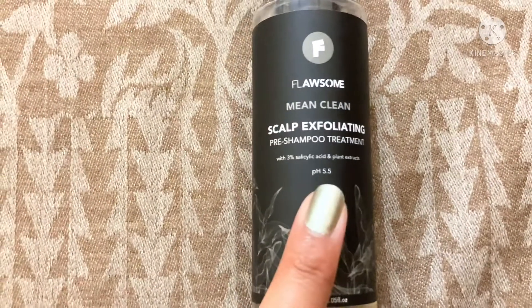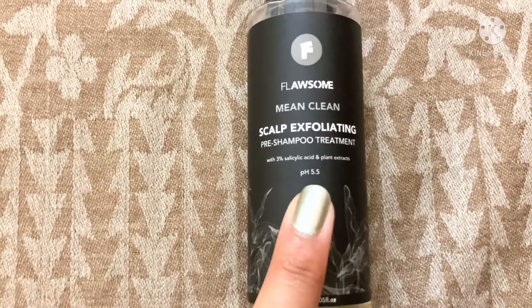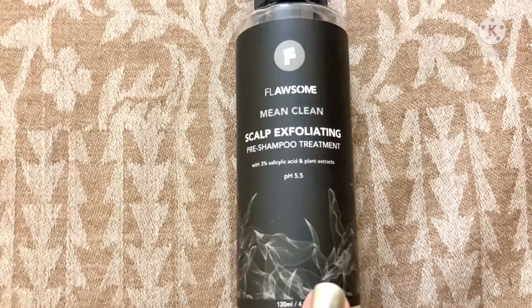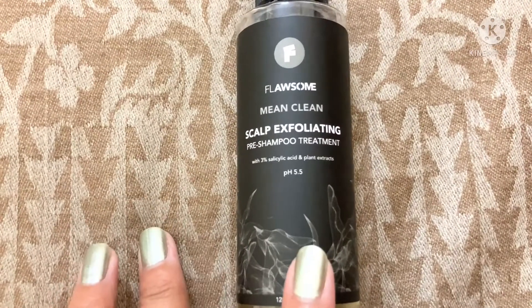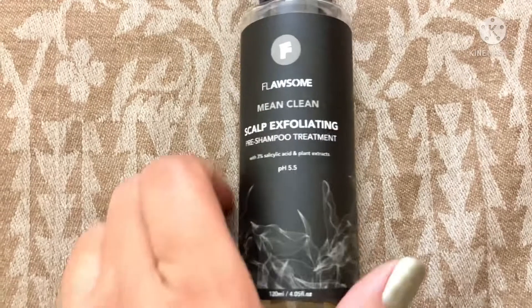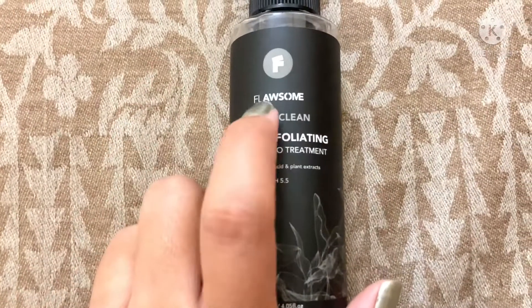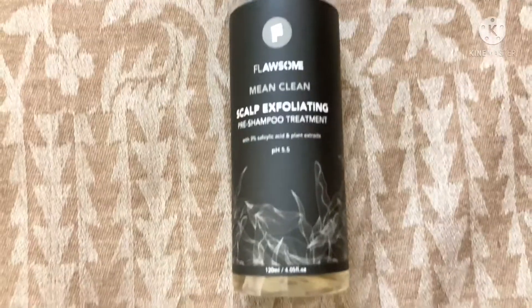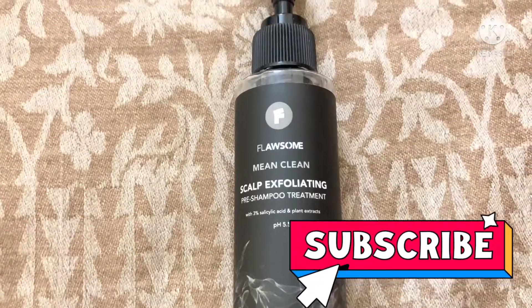In my personal opinion, I can definitely recommend this pre-shampoo treatment to you guys. You can go for it and it will clean your scalp very well. With that I end my video here — if you found this video helpful, please make sure to like, share, and subscribe to my channel. Bye!